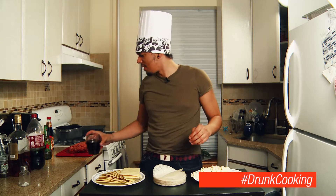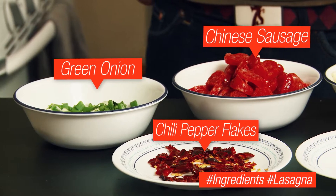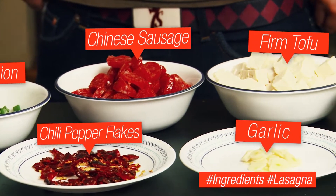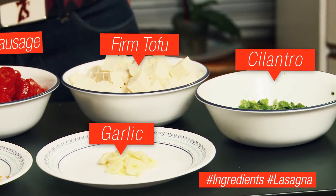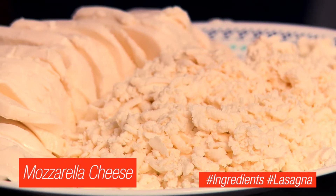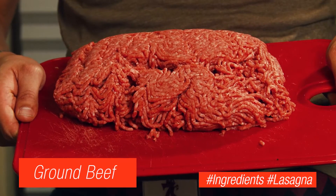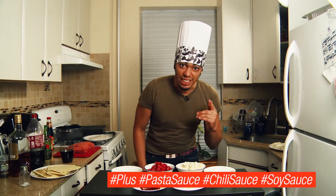Alcoholic. All right, so today we're making Panda Man's lasagna. Spoiler alert — it's gonna be delicious.